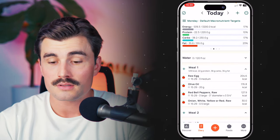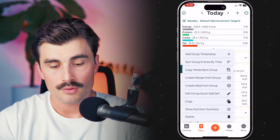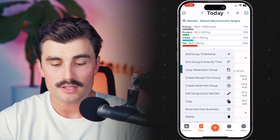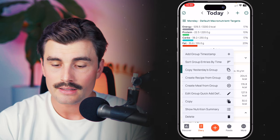To create this recipe from these items, I'm going to swipe from left to right on this meal, which shows three little dots. From there, click on that, and here we can either click 'create recipe from group' or 'create meal from group.' We're going to do 'create recipe from group' first.